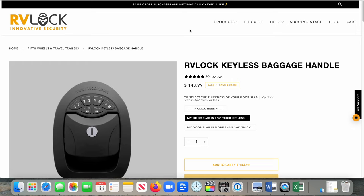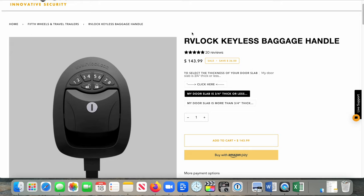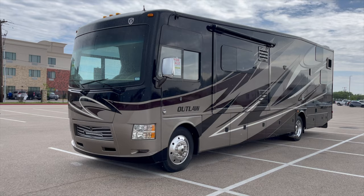RVLock offers baggage locks as well. The cool thing is if you order baggage locks for your whole rig — say you have 10 compartments on the bottom of your Class A and a door — you order them all at the same time and they'll all ship out using the same manual key, which is pretty cool.